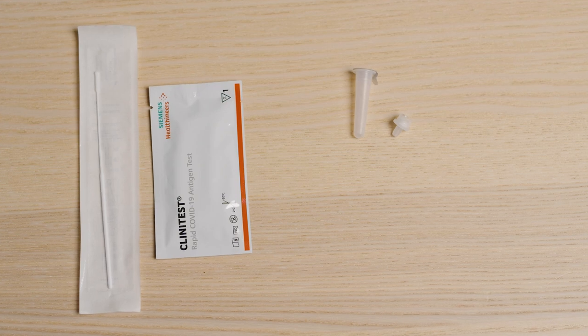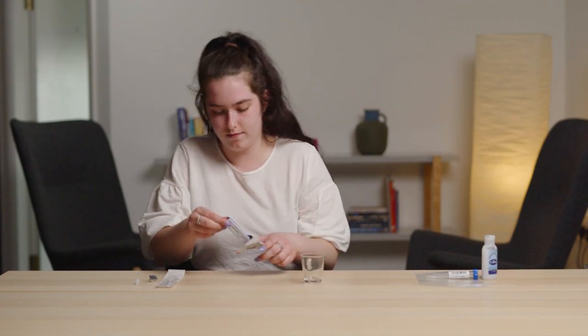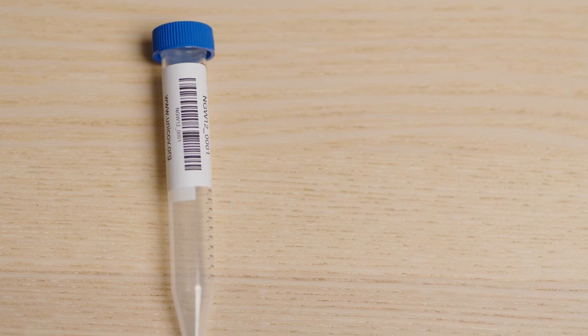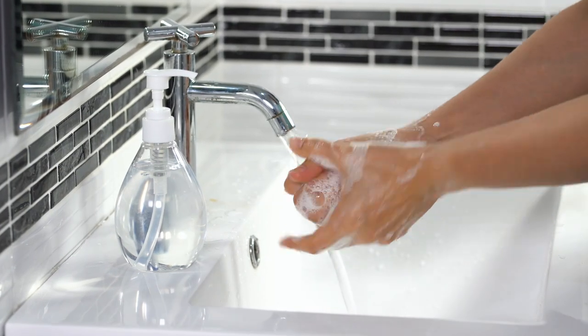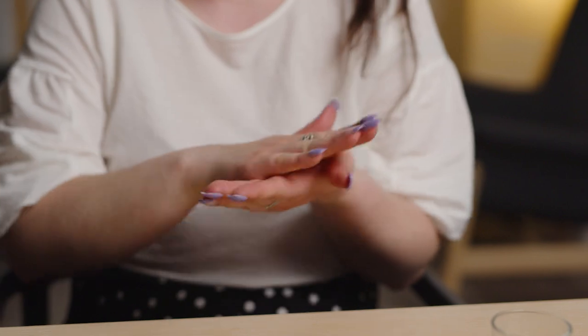Take your antigen test first. Blow your nose. Wash your hands. Open the Unicove test pack. Remove one rapid antigen test kit, one saliva tube and one plastic bag from the pack. Re-seal the pack. Wash your hands again using warm water and soap. Dry them thoroughly or use hand sanitizer.